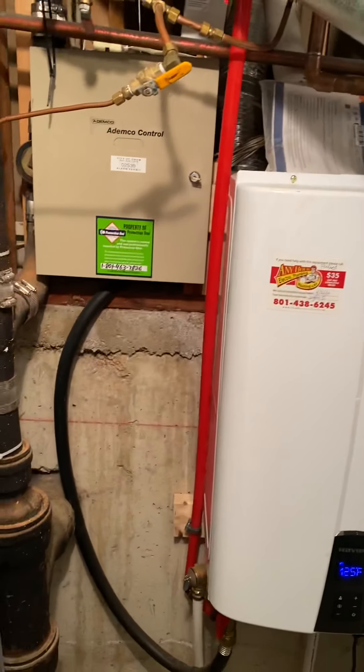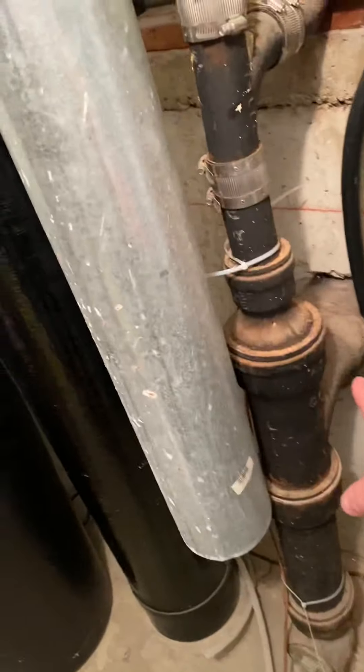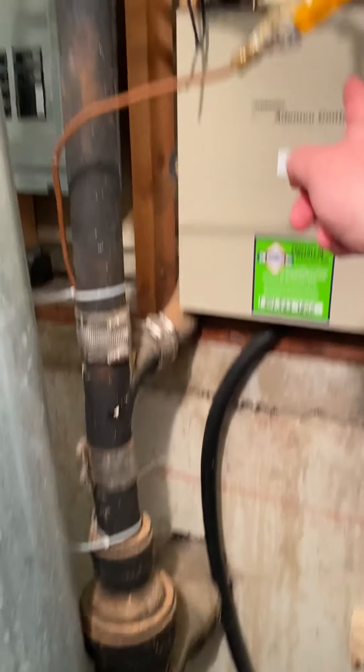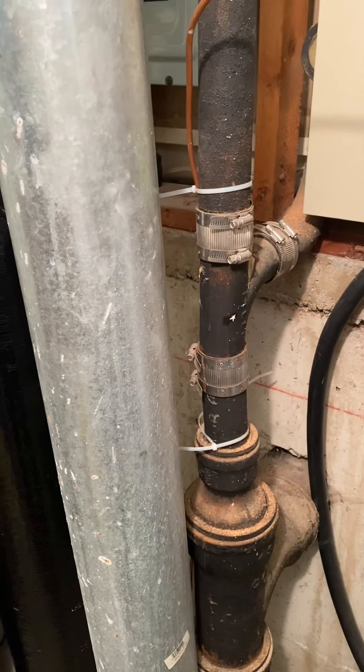Also bring three new quarter-turn shutoffs for those toilets as well, and supply lines. I'm going to start with you guys down here — it's a tri-level house. The bathroom is coming through the foundation here above, and on their side there's a washer and dryer you can pull out.